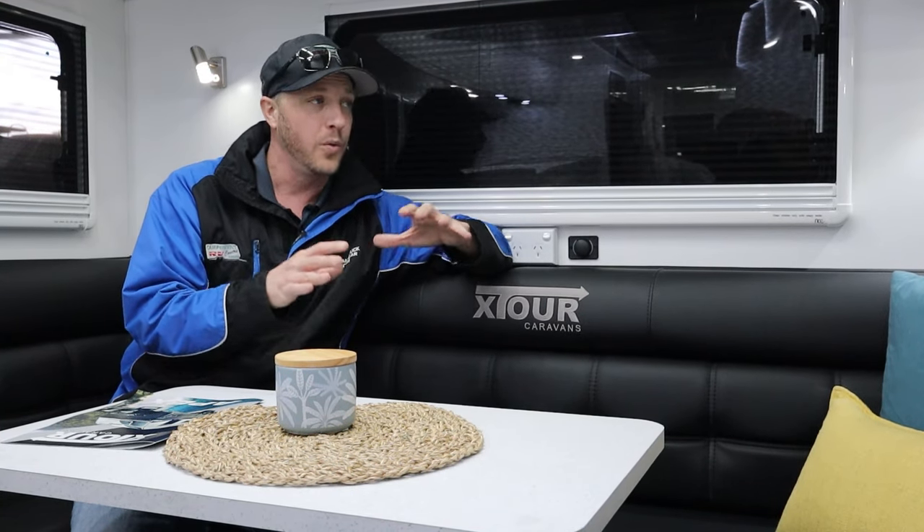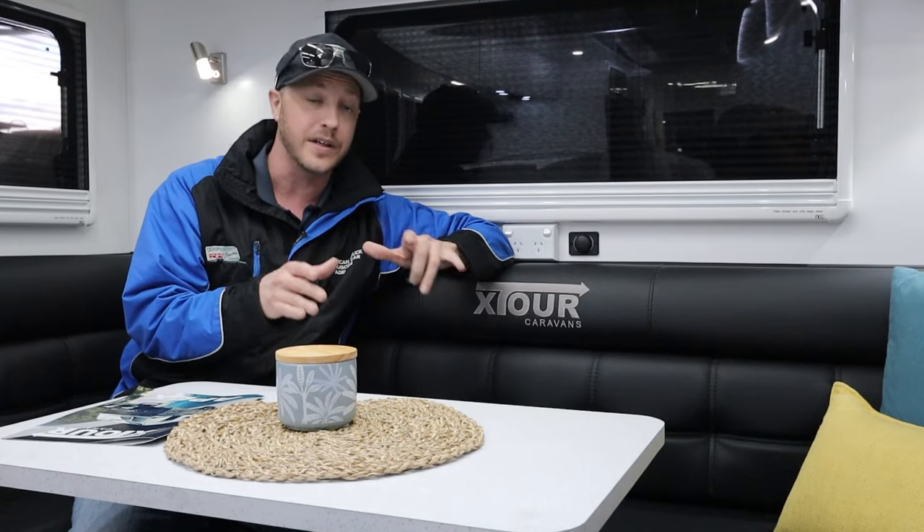There we have it, folks — there is the X-Tour Apex. There are so many features on this van I couldn't go through all of them. This has lithium-ion batteries, solar panels, and is fully kitted out for off-road adventures. Make sure you come in and see us today — we're at 750 Port Wakefield Road, Parafield Gardens, or give us a call on 8285-5000. We are super excited to have the X-Tour brand with us. These are just such a well-finished caravan — you've got to see it to believe it. Come on down and check them out — I guarantee you'll be happy with it.